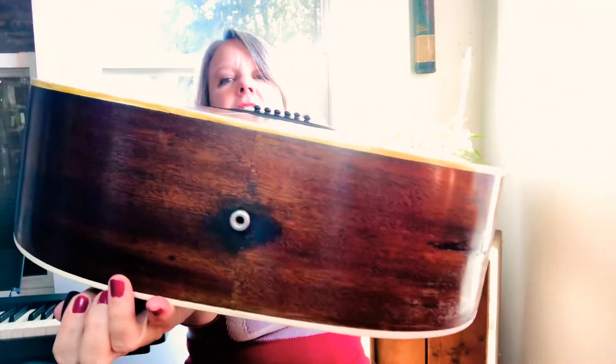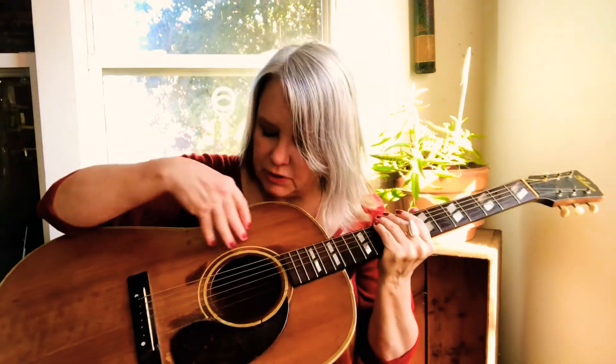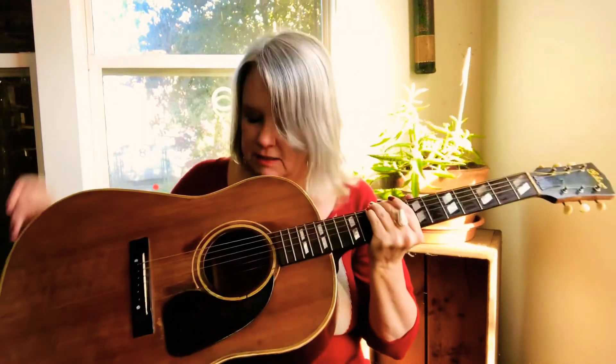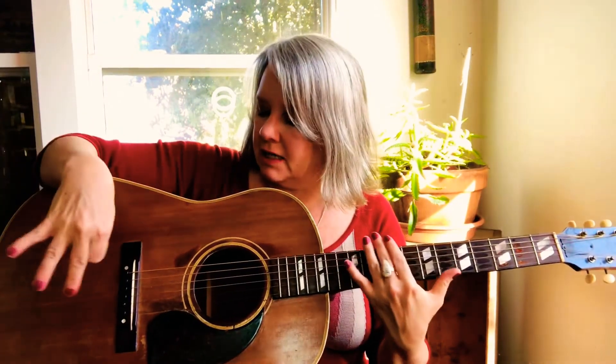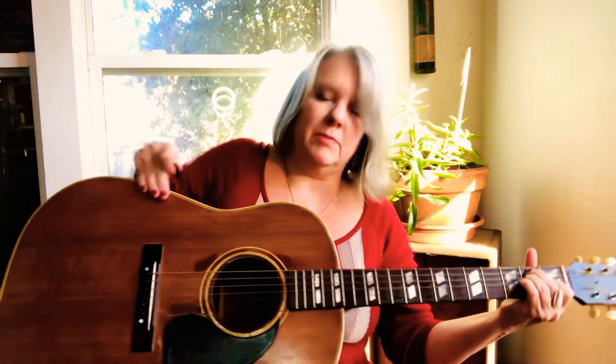It's an acoustic guitar — it has no electronics in it, it's all acoustic, all natural materials. The sound box is hollow inside, and the hole is designed so that the sound vibrations are loud and come out the hole. Mine is extra big on this lower part of the body.